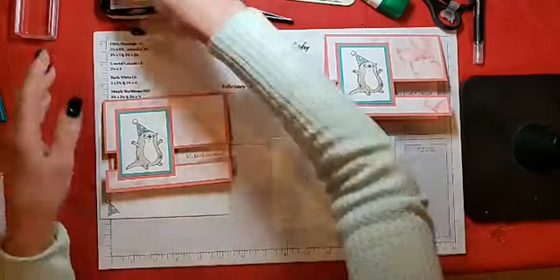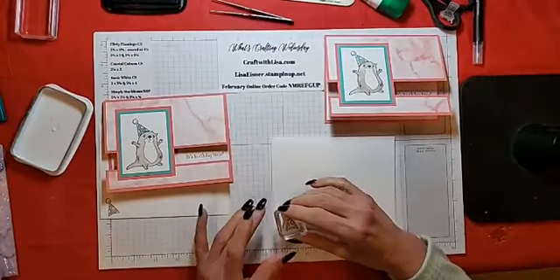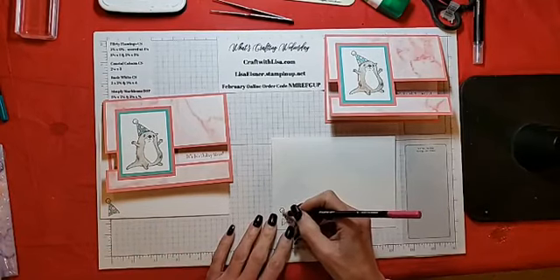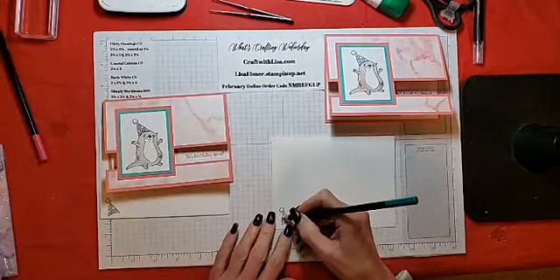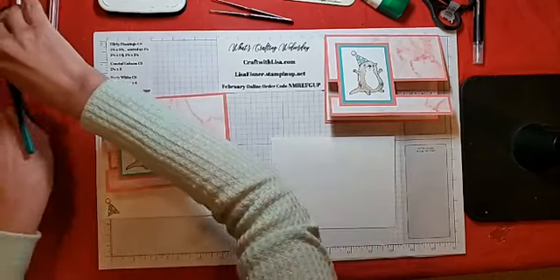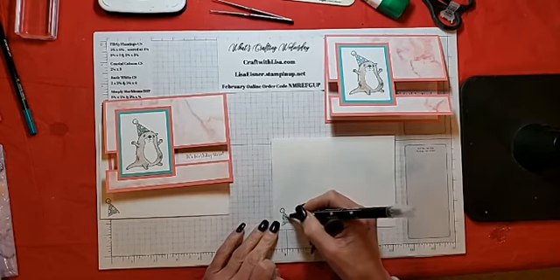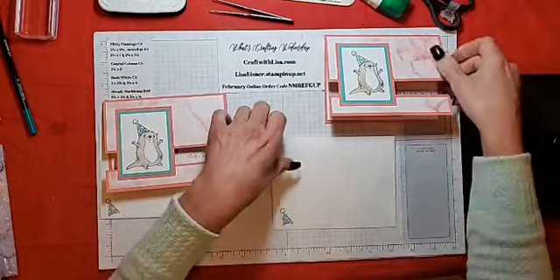And that is it for the card. Now just the envelope to do. Very simply, I just stamped the party hat and gave it a little tilt on the envelope. I colored it as I did for the card — going in with the Flirty Flamingo and some pretty Coastal Cabana, then moved that ink around a little bit and cleaned the brush.